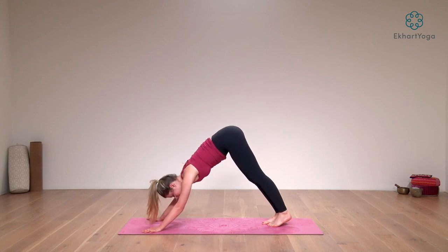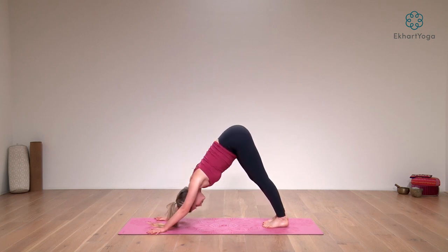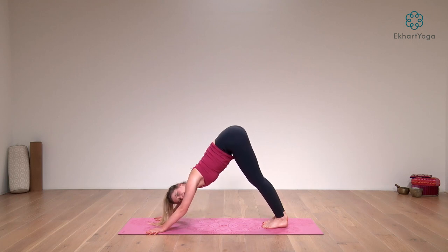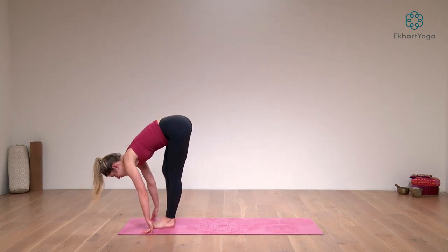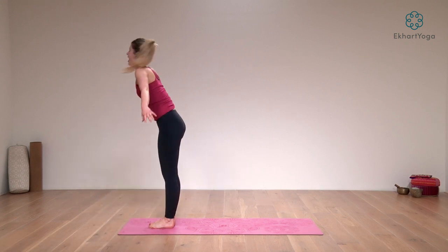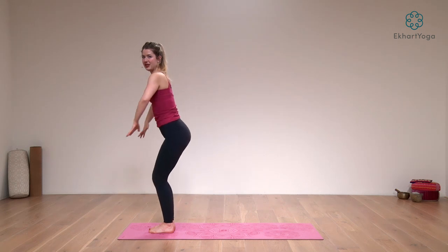Into your downward facing dog. Lift through the hips, spread the fingers, push down through the palms. Lengthen from your sit bones to your heels and from your tailbone to the crown of your head. Take a nice deep breath here. From there, as you inhale, look forward in between your hands. Exhale, step or lightly hop your feet forward. Inhale, lift and lengthen halfway. Exhale, fold all the way into the legs. Inhale, take the arms all the way out and up.